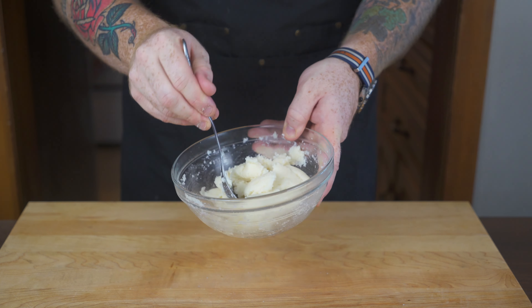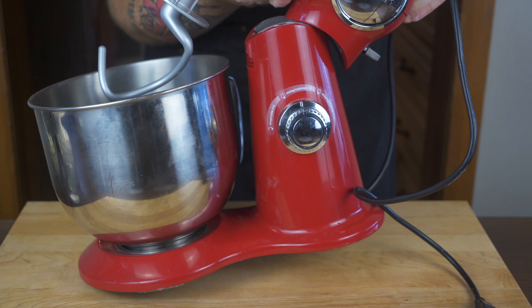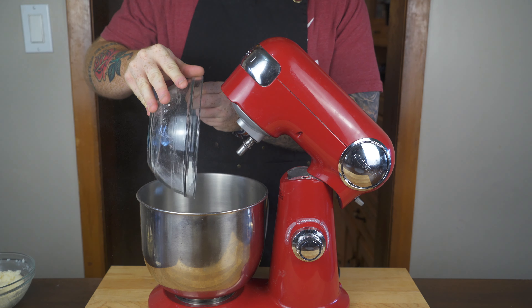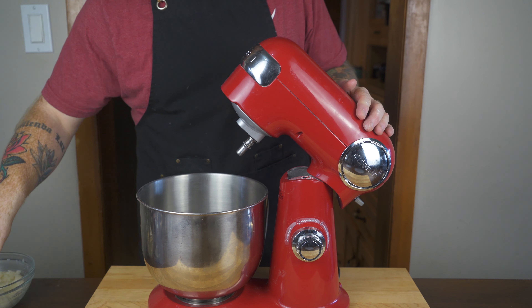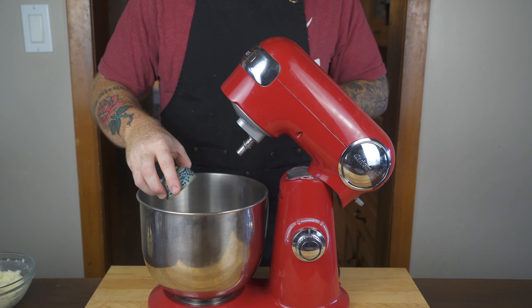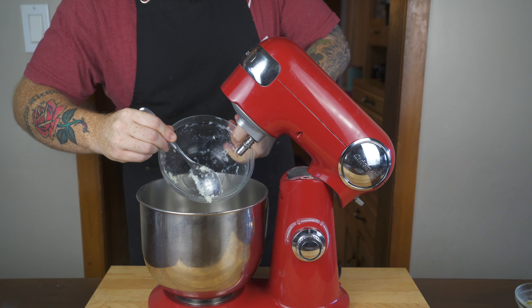Once you have the mashed potatoes made, set them aside to cool down and get out your stand mixer. Into the bowl of the stand mixer, add three and two thirds cups of bread flour, then two tablespoons of white granulated sugar, a teaspoon and a quarter of kosher salt, and two teaspoons of instant yeast. Once that's in, go scoop in your mashed potatoes that you've let cool down a little bit.